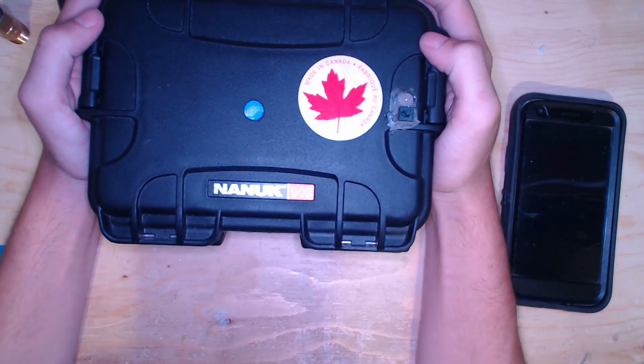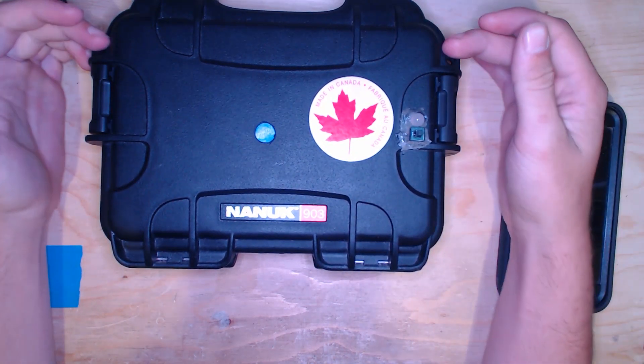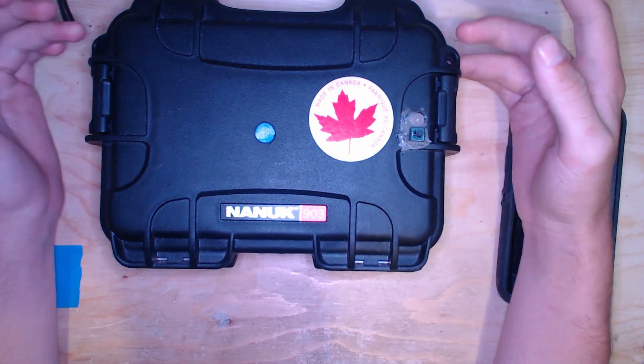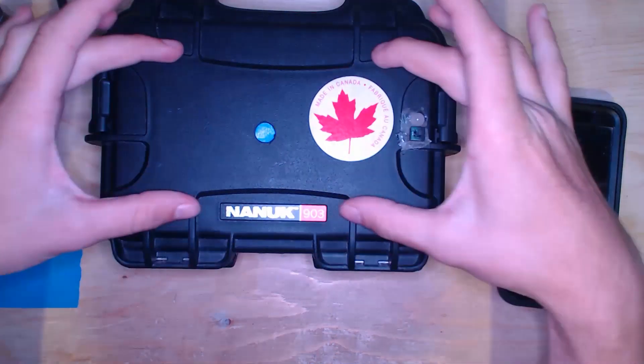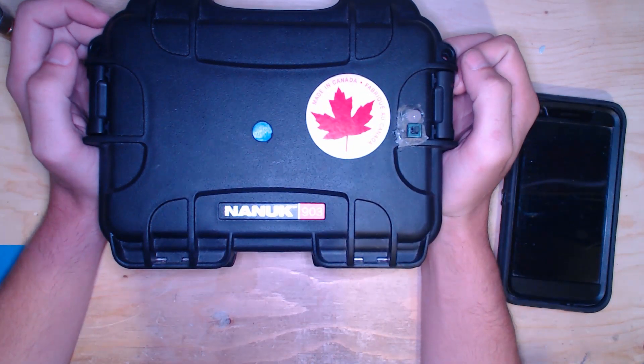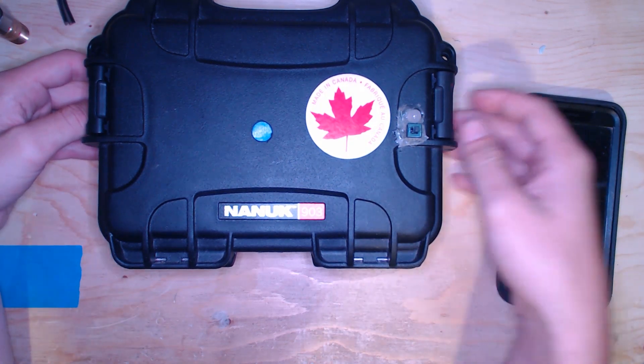Hope you liked the video — like, comment, and subscribe for more. This system is going to be tested tomorrow, so subscribe for that video. If it's already up, it'll be right here so you can click through. See you next time!